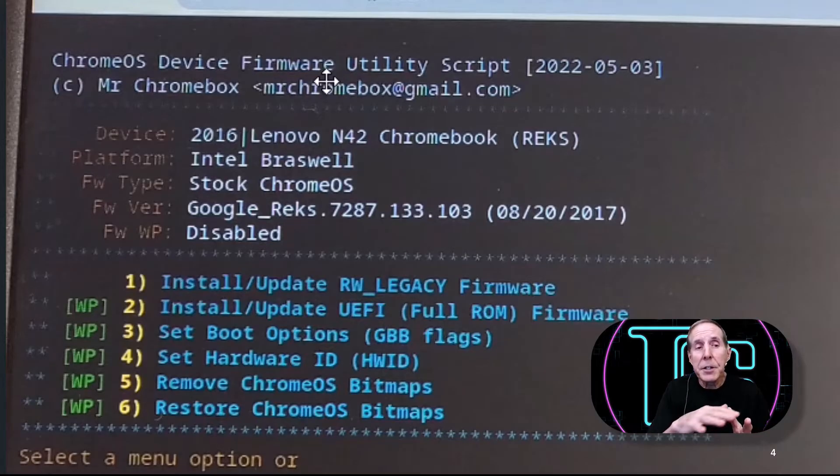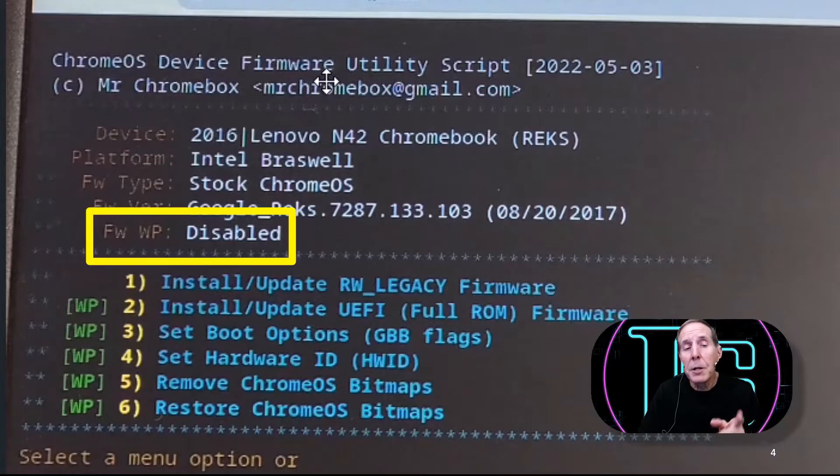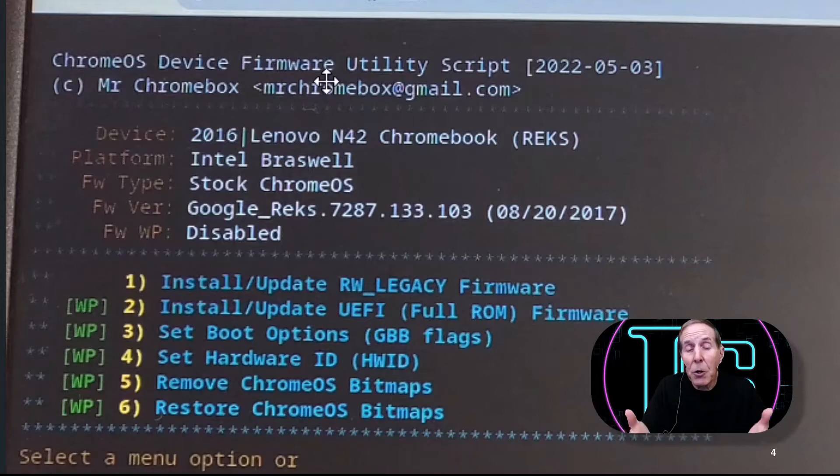Here I've run the script and you can see it identifies my device, the hardware ID, the CPU, and my firmware. Right now it sees I've got a stock Chrome OS firmware, and notice the FWWP indicates disabled — in other words, there's no screw write-protecting this firmware, so it's ready to be overwritten. Many step-by-step guides will have you take apart your Chromebook first without checking — I advise you to run this script first. In my case the write protect was already gone, so I didn't need to take it apart.